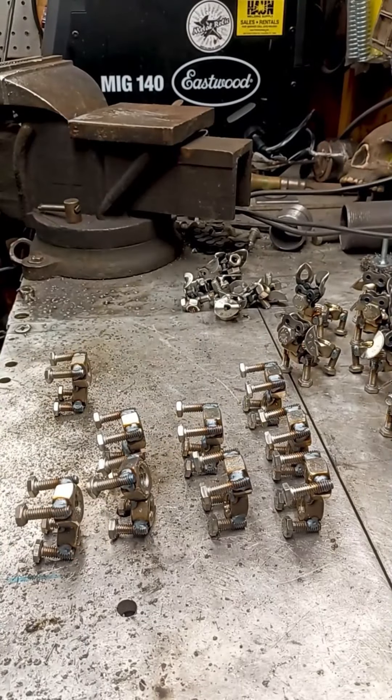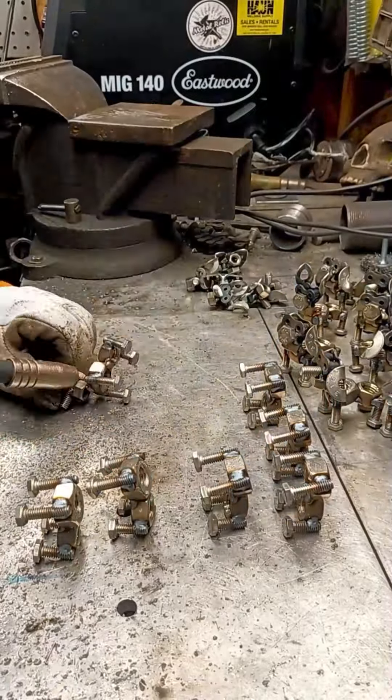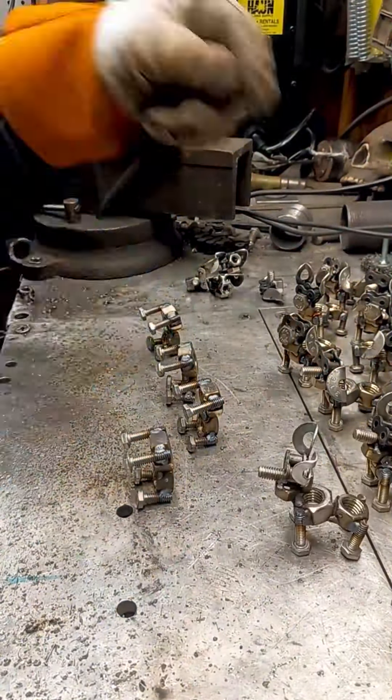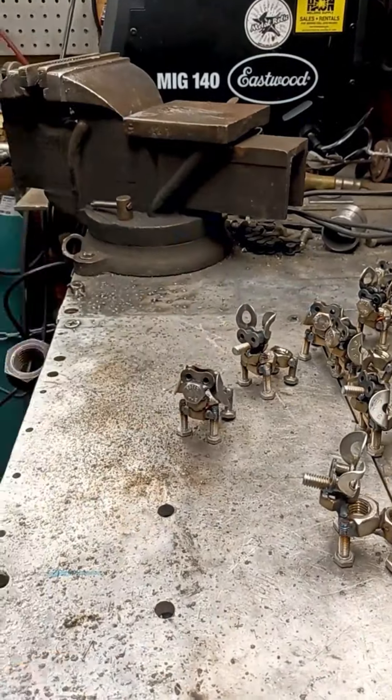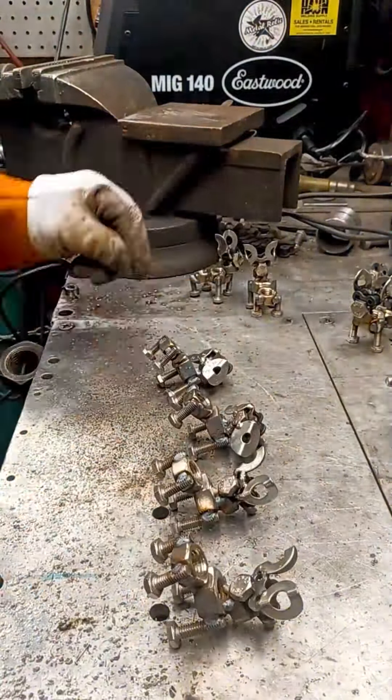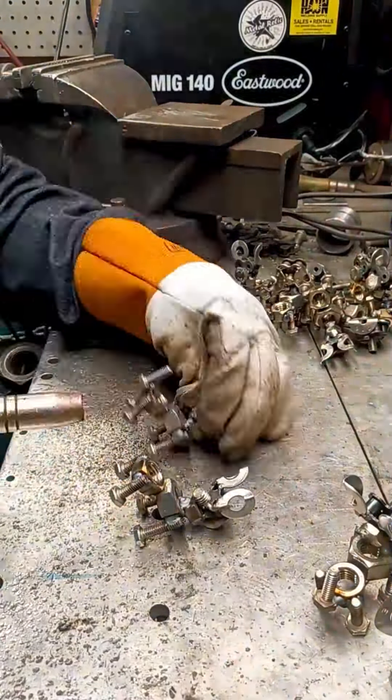I use MIG welding for all of my sculptures. When attaching the heads, I carefully center them based on the nut I use for the neck, ensuring precise alignment between the legs on the front part of the body. I tilt the heads back slightly, creating the illusion that they are looking up, which adds a dynamic and engaging aspect to the sculpture.